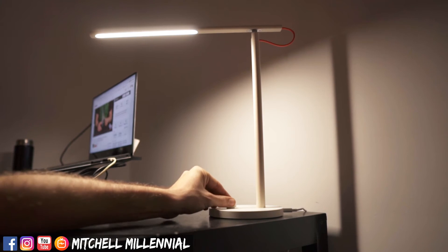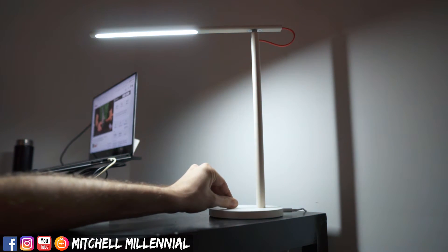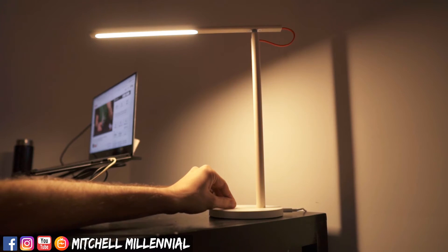The controls on the bottom are quite simple. It's a knob with rotation — you click it to turn it on. Rotating it adjusts brightness from bright to dim. And if you push it down and twist it, that adjusts the color temperature.